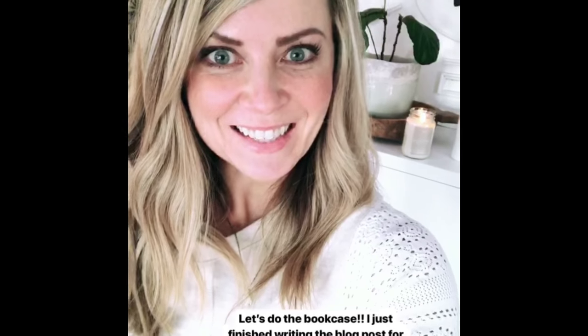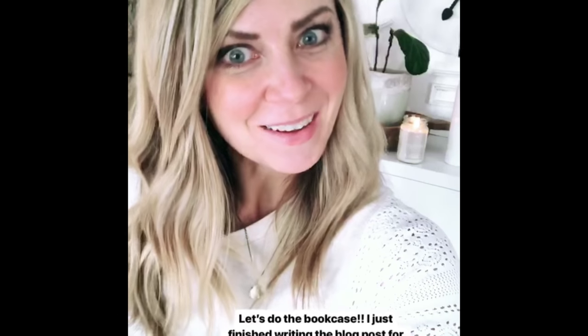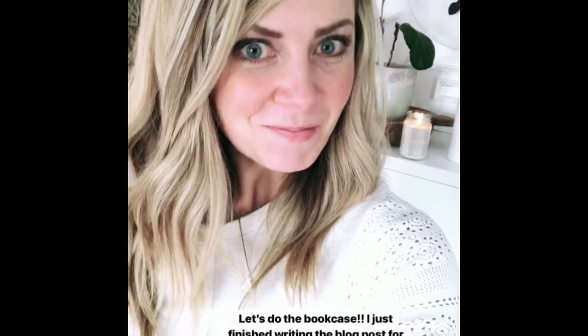I'm ready to get going on the bookcase. I just finished writing the blog post for the nursery reveal that I did for my sister-in-law last week, so that will be on my blog tomorrow, and I can't wait to show you. But right now, let's work on my bookcases, and I'm going to show you kind of what I do.